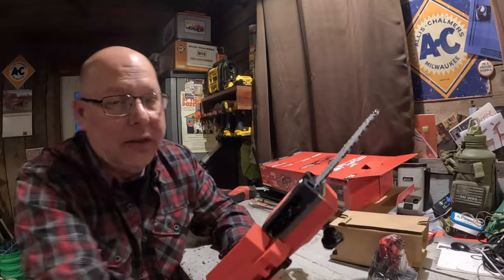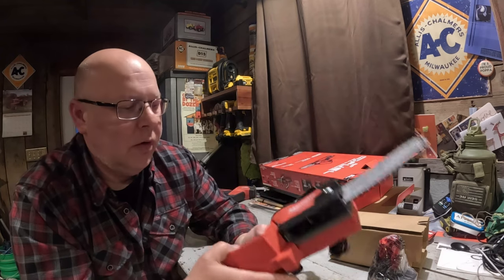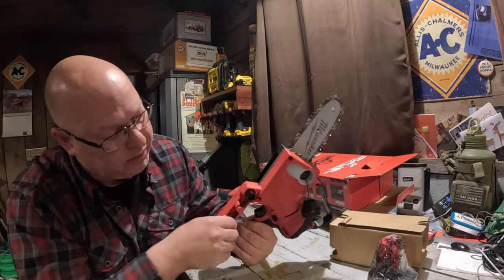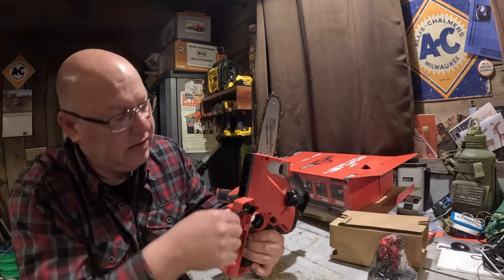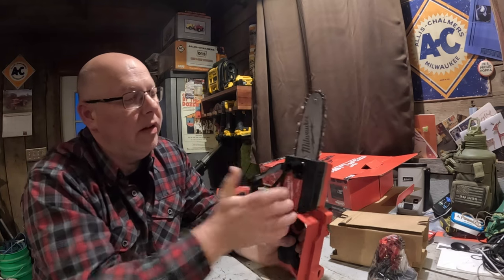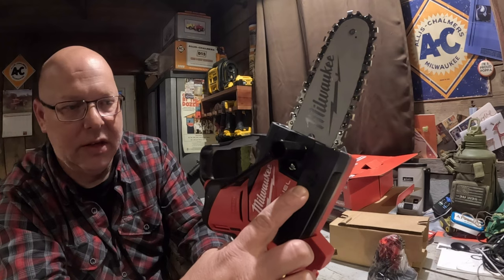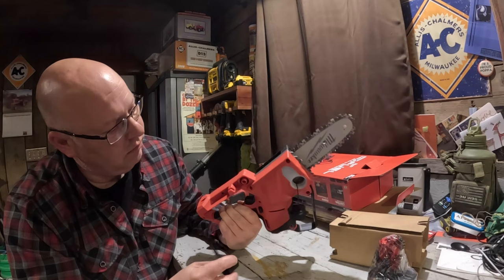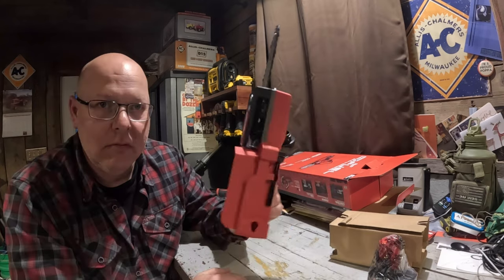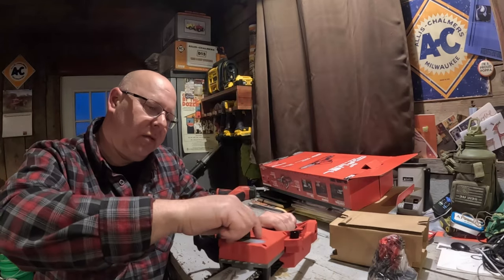Unlike my chainsaw where you can do it by hand, this one actually has a bolt for chain tension. And it comes with a tool for that — I was like, it should have a tool, and it does. It attaches to the side of it, so you put it on there to loosen or tighten. It shows you which way is which right there on the side. See how easy it goes back in — snaps right in there.